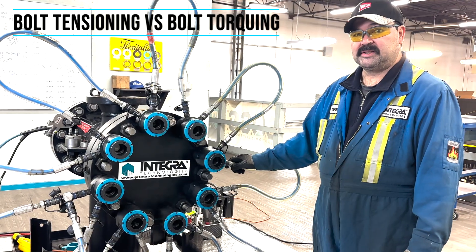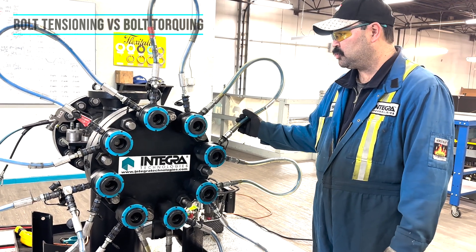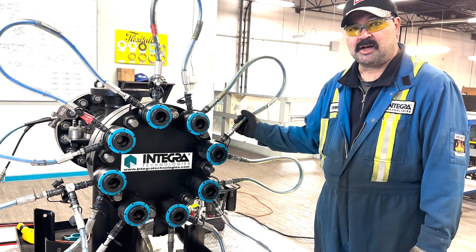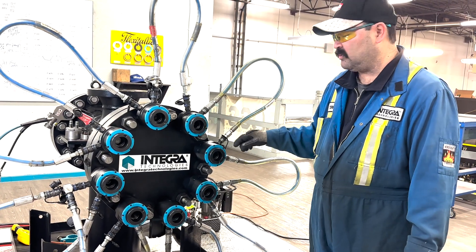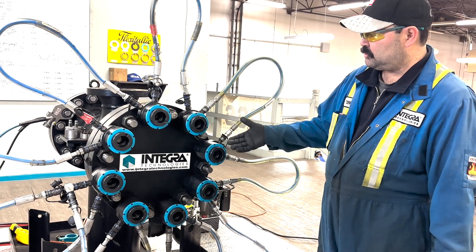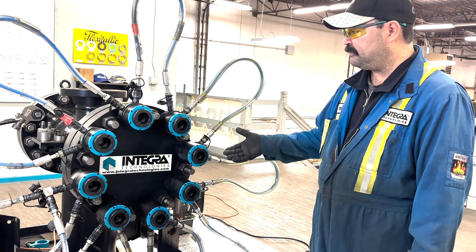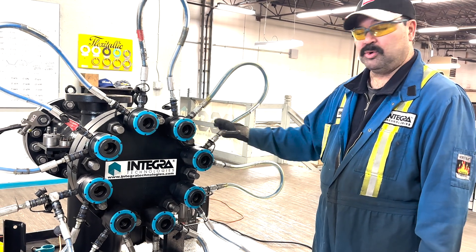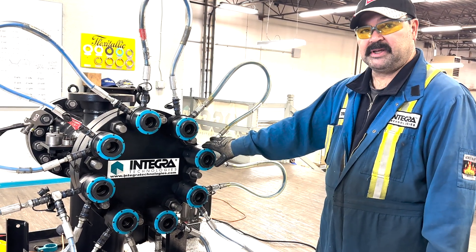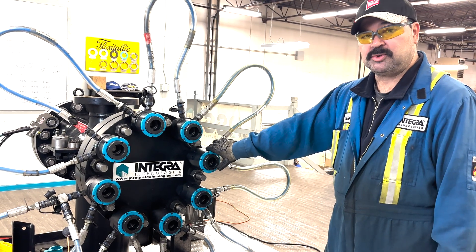One of the biggest advantages of tensioning a flange as opposed to torquing is you eliminate all crosstalk with the back and forth star pattern involved with torquing. In this case, with a 50% tensioning setup, you're going to crush the gasket evenly with a tool on every other bolt, and that's one of the biggest advantages of using hydraulic tensioners as opposed to torque.